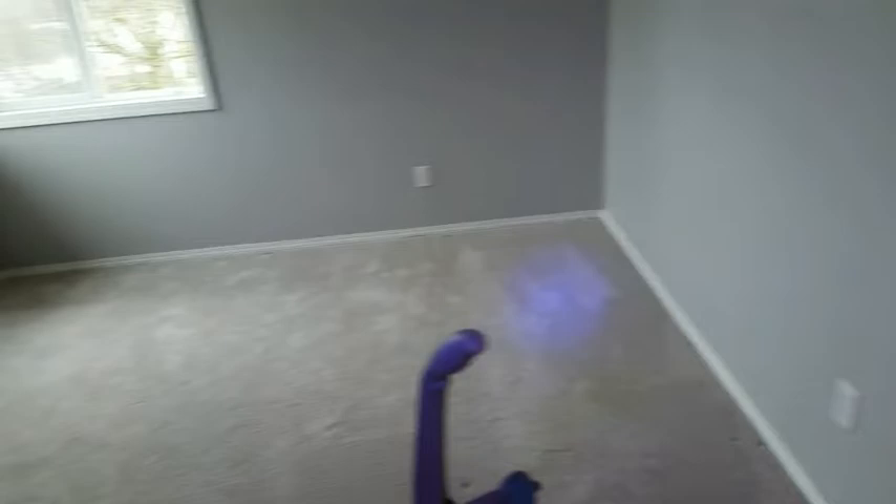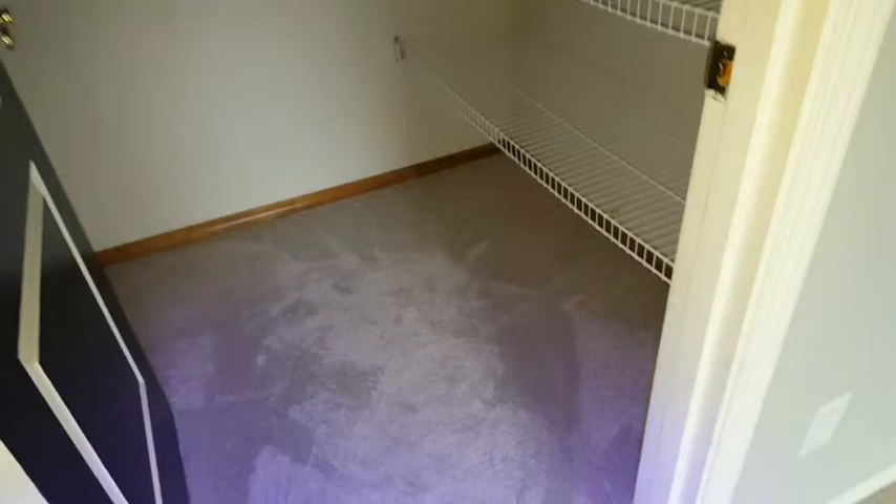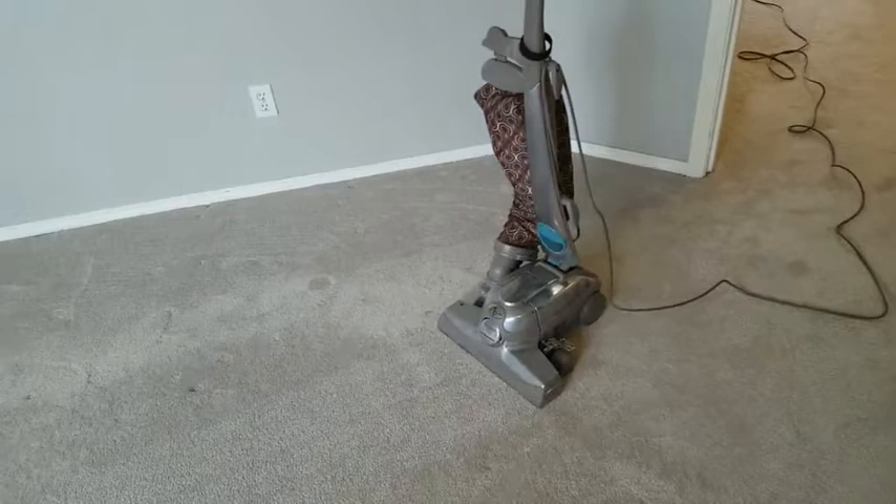We're going to go through and I do have my UV lights on — this was a Christmas gift, so it wasn't a three or four hundred dollar flashlight like some of you guys are sporting, but it does a fine job. You can see a little bit of fluorescence in there. The previous owner supposedly had a pet, but I'm not sure what we're going to be able to find or detect. I slapped a new bag in the Kirby, so it's ready to go, and I will be investigating.